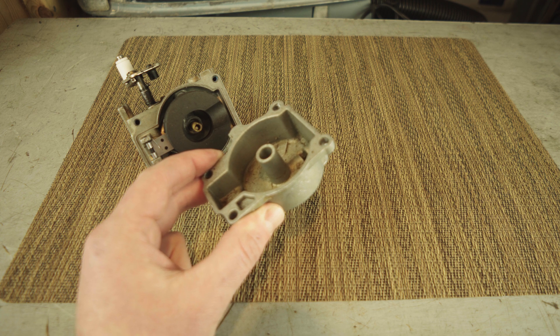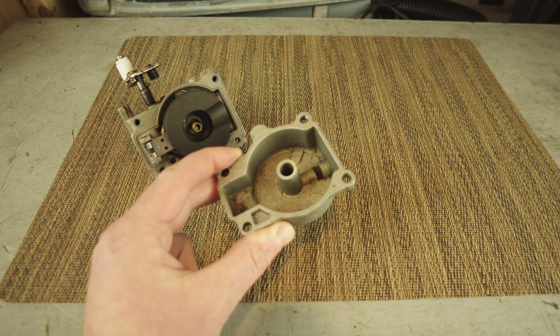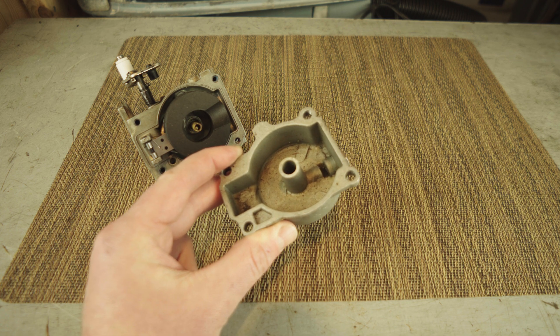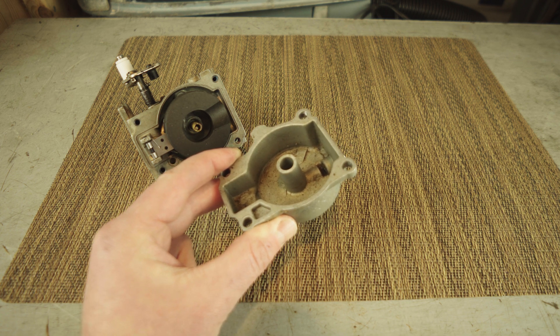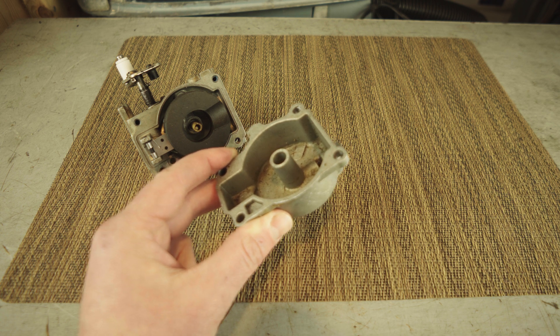The motor kind of stopped working when we were out. However, if you put the throttle advanced — the lever on the controller all the way up so it goes as fast as possible when you start it up — it would start up and be fine. But as soon as we put it in gear to make it go, it would die.